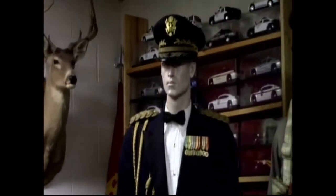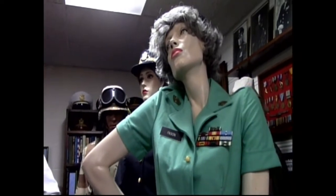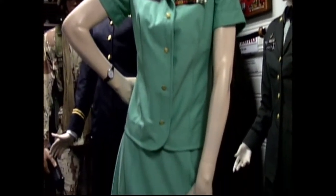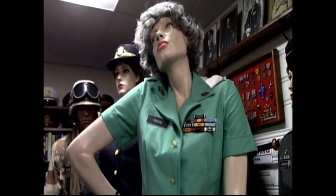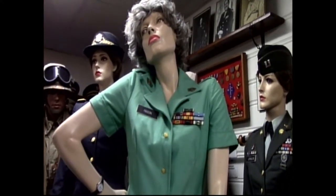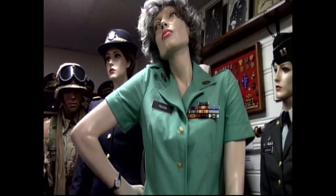Jackets are shorter then, longer now — styles change, fashion changes, uniforms change. This mint green uniform was only out for a couple of years, coming out around 1977–78. They were pretty popular at Fort Sam Houston in Texas. It's actually designated AG 334 in the regulation book. They had a long-sleeve version with bigger buttons, but it was polyester from the 70s and just didn't last very long.